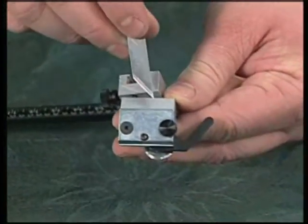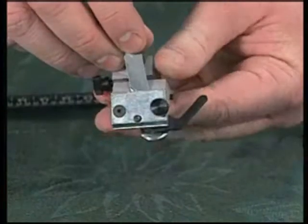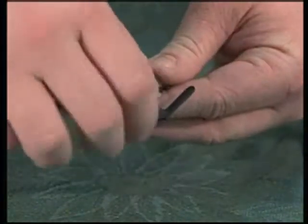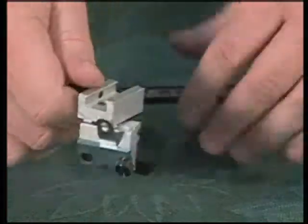Insert one Logan number 324 blade down into the blade holder from the top and use your thumb to wiggle the top of the blade so the blade seats properly at the bottom. Simply re-tighten the blade knob.